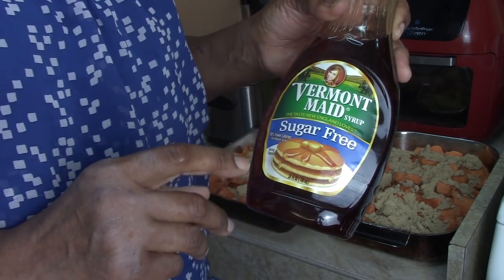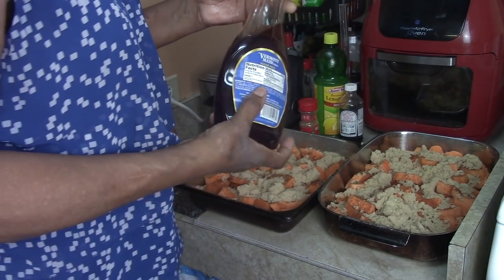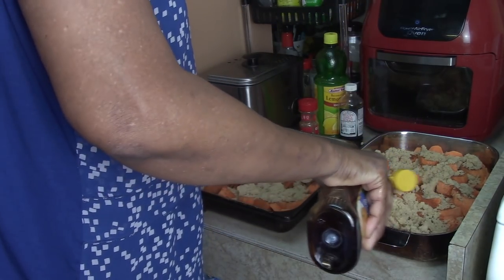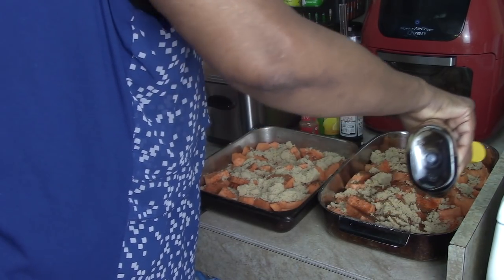I have some syrup — I use sugar-free, but you can use any kind. I'm just going to squirt some syrup on top because we want to create that thickness and syrupy consistency.